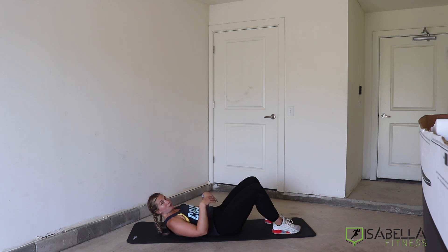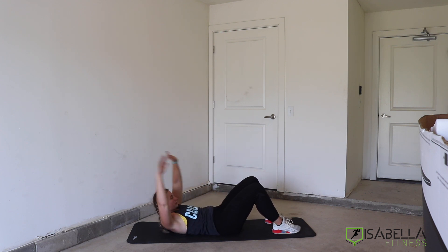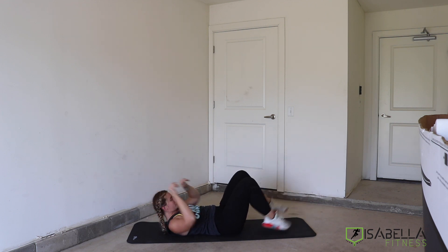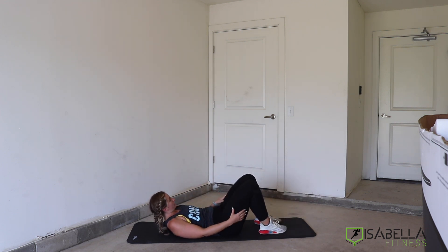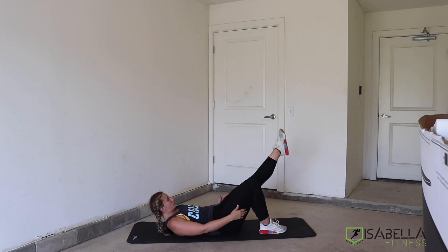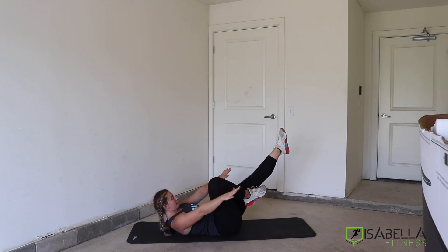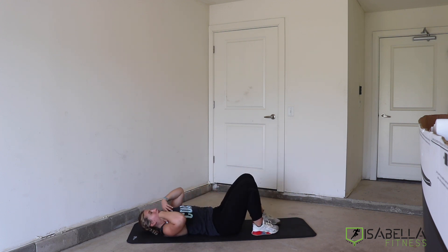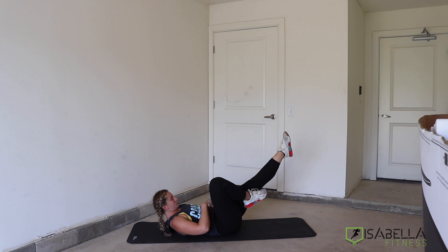Here are a couple of different options once we are in this kind of crunched position. Arms can be high, legs can be long, and we can hold there — again, that's going to be our toughest position. If we want a movement that's a little bit easier, one leg is out, one leg is in, and hands are up and out to the side. We're still keeping our shoulders up and off the floor for each one, but our legs are in a little bit of a different position.